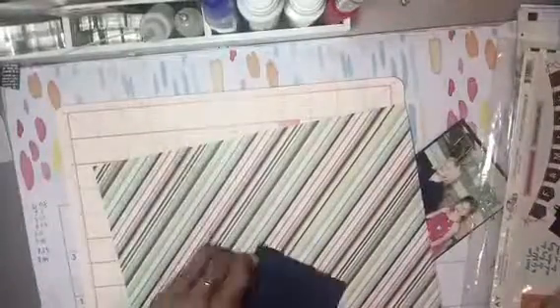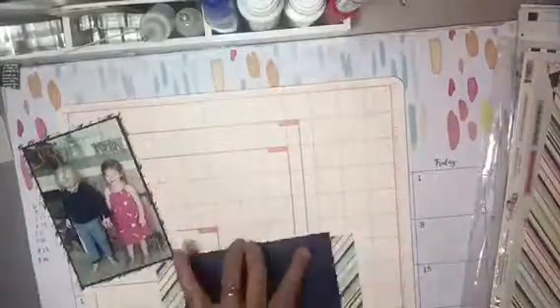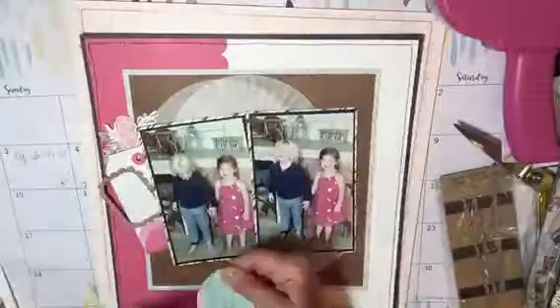And then I will use some diagonal striped paper from PhotoPlay, a PhotoPlay collection. And here I am adhering the photos with my ATG gun onto the striped paper. And I chose to mat them separately so that I could tilt them at an angle on the actual layout.